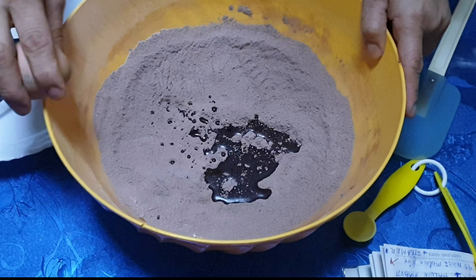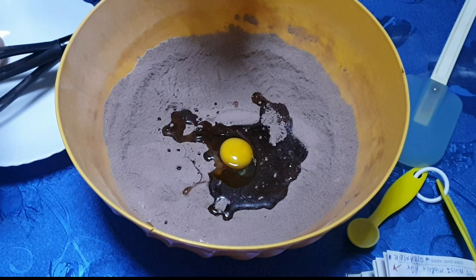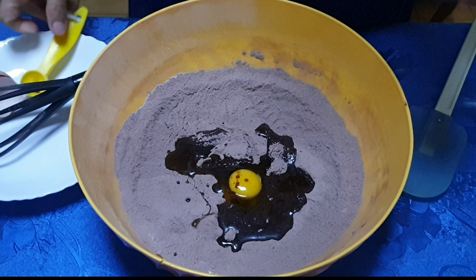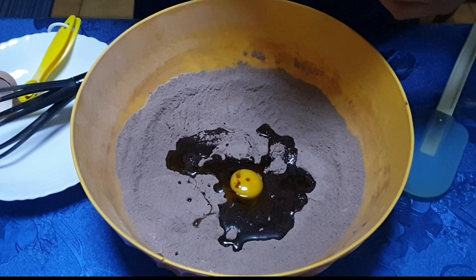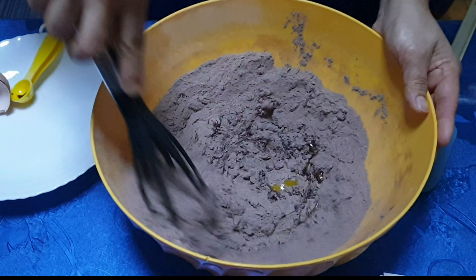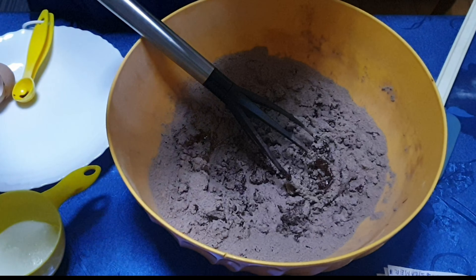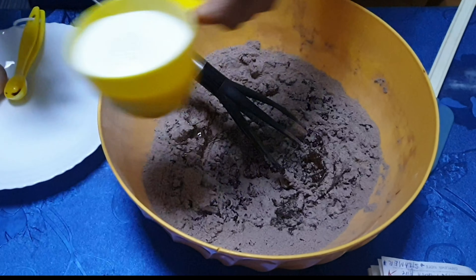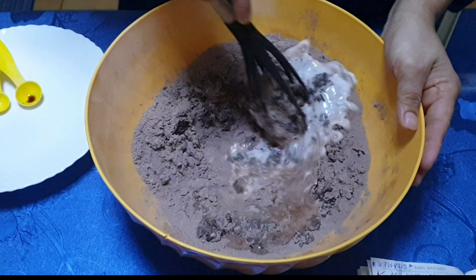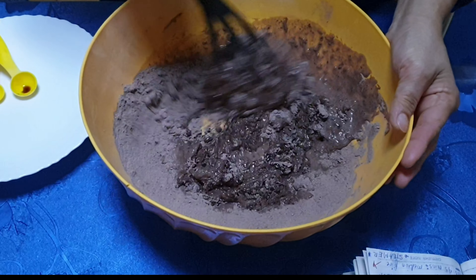Ganyan, one third cup of oil — ganyan, okay. Then prepare natin yung milk, three fourth cup, okay. Lagay natin three fourth cup milk.